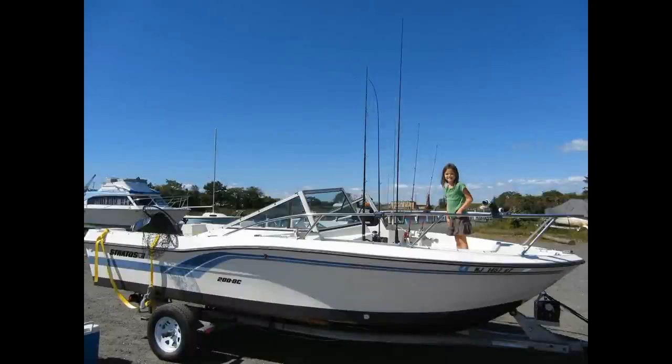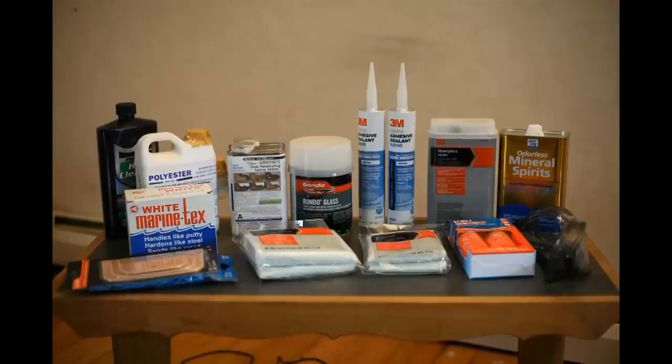Here's a look at how I plugged holes from leaky through-hulls in my boat, the Playbait. Here's a look at some of my supplies — you might want a similar pile.